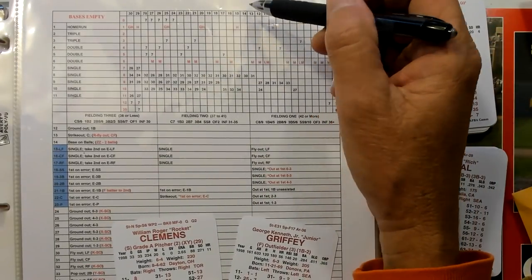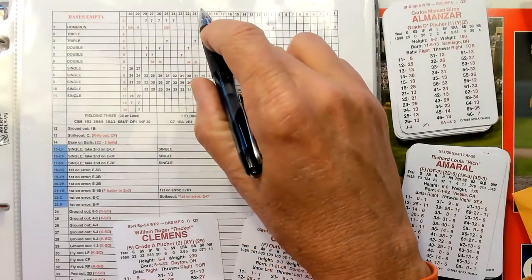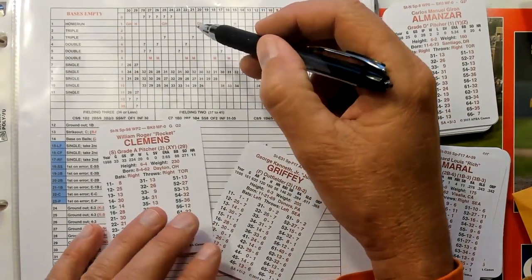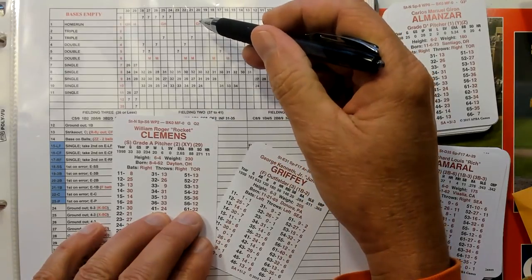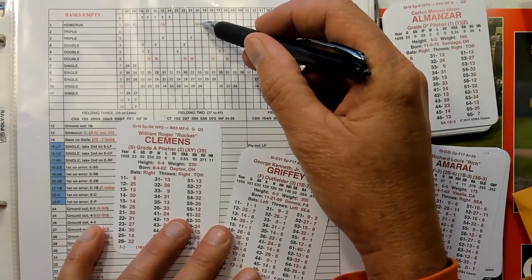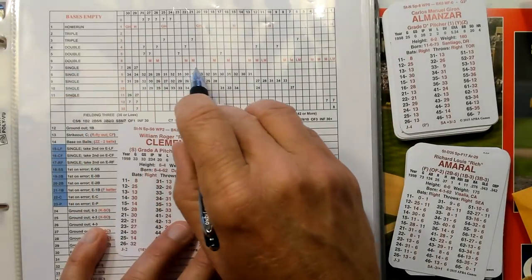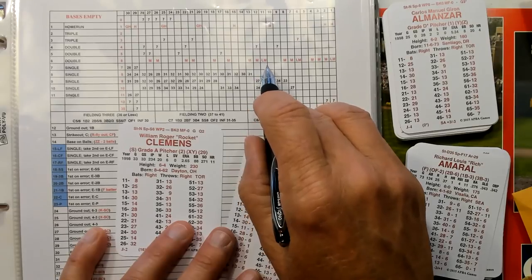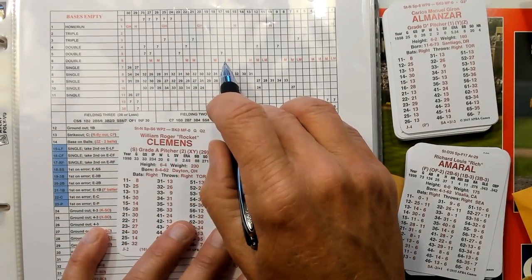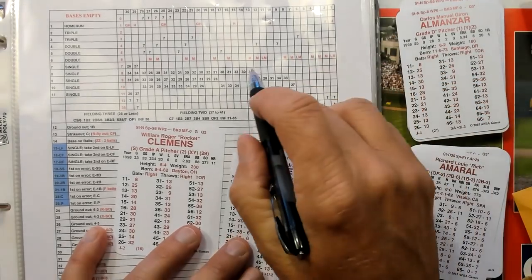Now let's say he ends up with a rating of 20 and hits a home run. You come across here under 20 and you see GH. If the pitcher has a G or an H, instead of a home run it's a double. Clemens has a G, so Clemens keeps the home run from being a home run and turns it into a double. Conversely, if you come down to the double line and get any results with an M or an L and M, and the pitcher has an L or an M, instead of a double it becomes a home run.